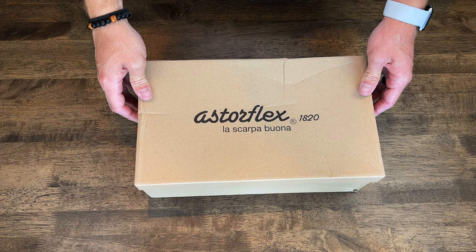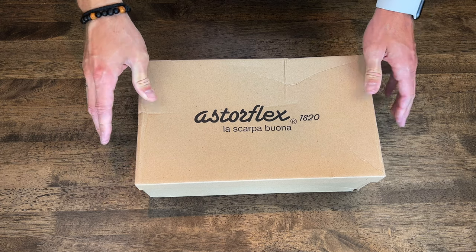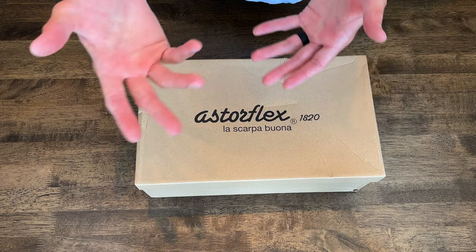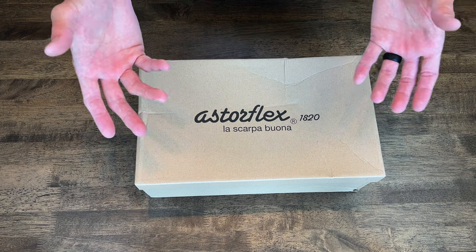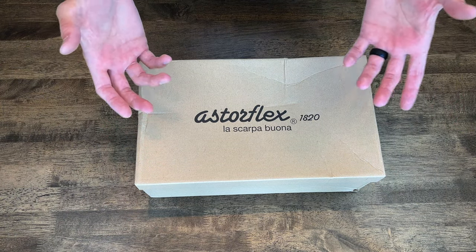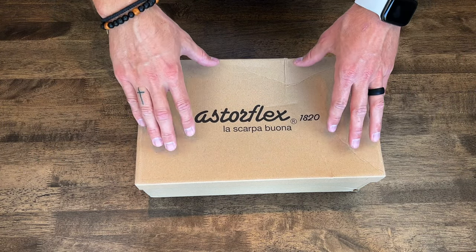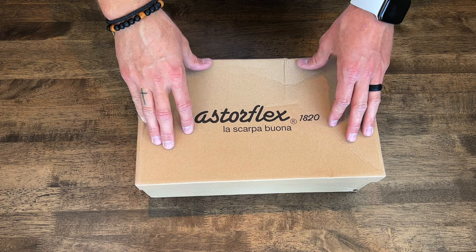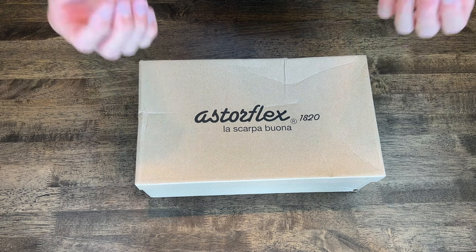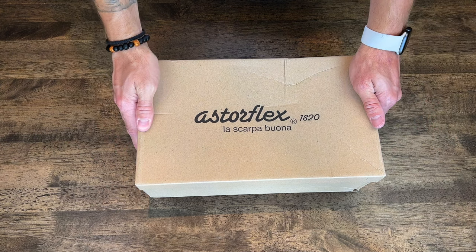I just got these in last night, they came pretty late. They came from a company online called Huckberry. Huckberry is like this melting pot of a bunch of different really nice brands that they sell. I've been looking for a pair of loafers — something that is just extremely versatile — and I have found it. I'm so excited to show you this.